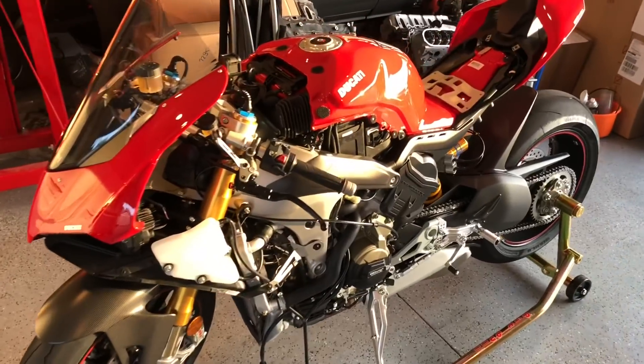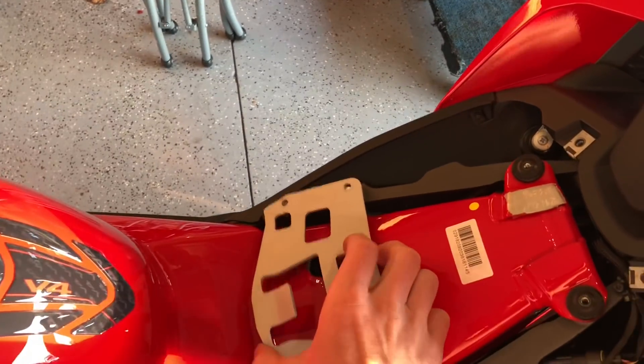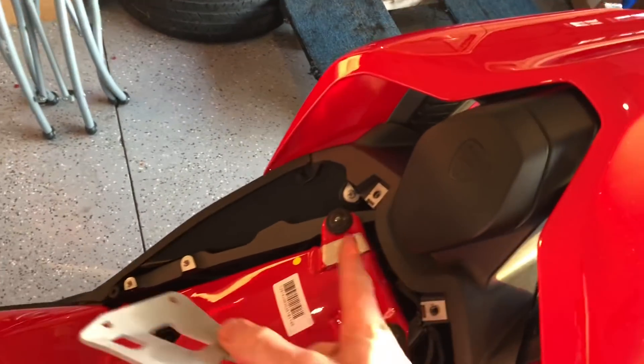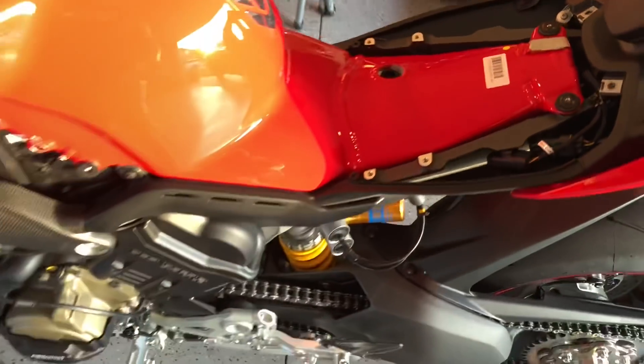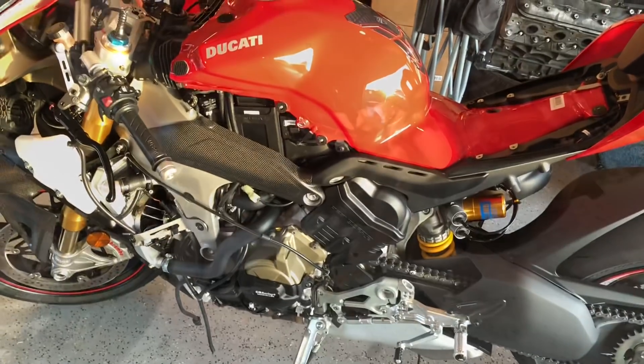I'm about 20 minutes in, got all the fairings off the bike that I need to get off, got the seat off, and I've already started taking off the tank itself. You've got the four bolts off of here, there's two bolts right here. The next thing we've got to do — I'll look at the directions and let you guys know.